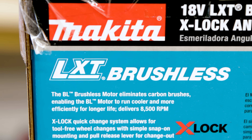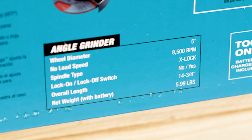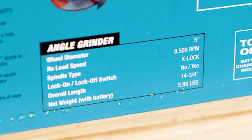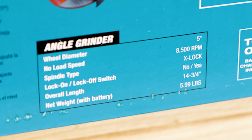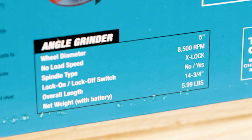The wheel diameter is up to 5-inch on the Makita. No low speeds — 8,500 RPM. Spindle type is X-Lock. It has a lock-on, lock-off style paddle switch. Overall length is 14 and three-quarter inches. Net weight is six pounds. It has a three-year tool warranty. Product number is XAG26Z.